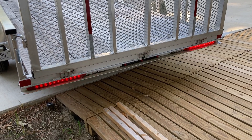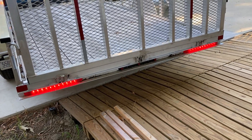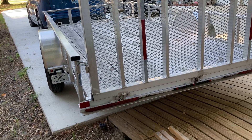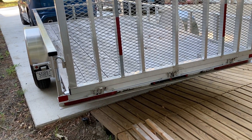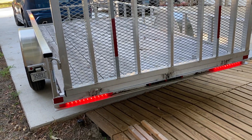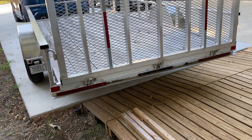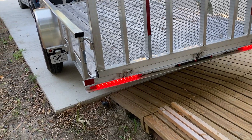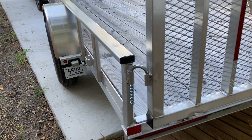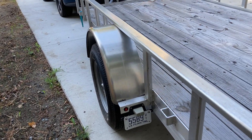Different states have different laws about how many lights you need on your trailer. Some states say if you can see the vehicle's brake lights from behind the trailer, you may not need any trailer lights at all. We've all been behind some work trailer with no lights. Give the people behind you a fighting chance. These LED lights are really nice, bright, and highly visible — I like where they're placed on this trailer, as opposed to some mounted up on the fenders where older incandescent lights may not be as visible.